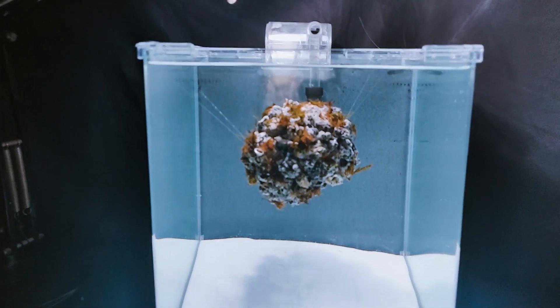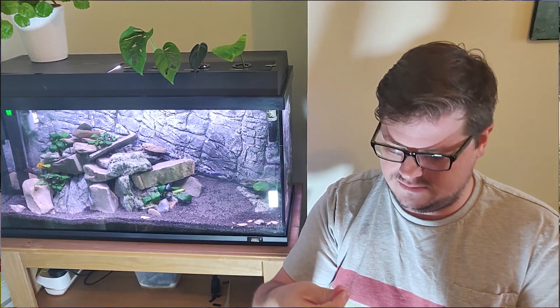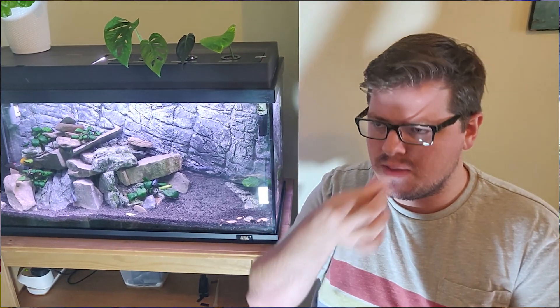Hi, I'm Owen from the Aquarium Shed. You may remember me from such fish tube videos as the levitating moss stone, the green valley aquascape, or that time I ate fish food and actually enjoyed it.